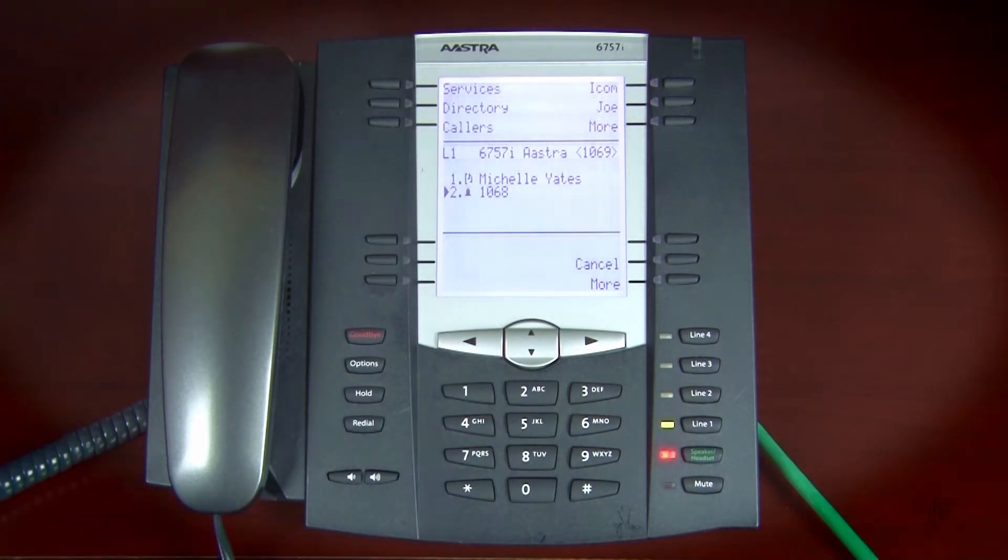Wait for the second party to answer, and then let them know that you'd like to add them to a three-way call. Press the Conference soft key again to merge both parties together.